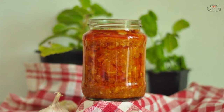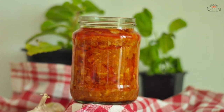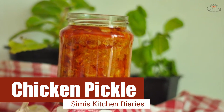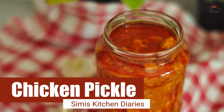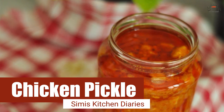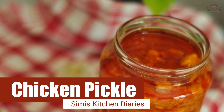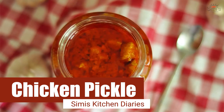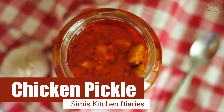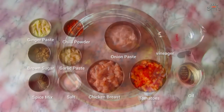Hey guys, welcome to Simi's Kitchen Diaries and I'm Simi Anwar. Winter time and no pickles? No no no! It's a customary thing in India to make pickles during winter and store them in traditional containers. Winter is preferred for this as homemade pickles are made without preservatives and would stay till winter is over. So you can find me coming up with some pickle dishes in the coming weeks. What I am going to prepare today is a different type of pickle called chicken pickle.